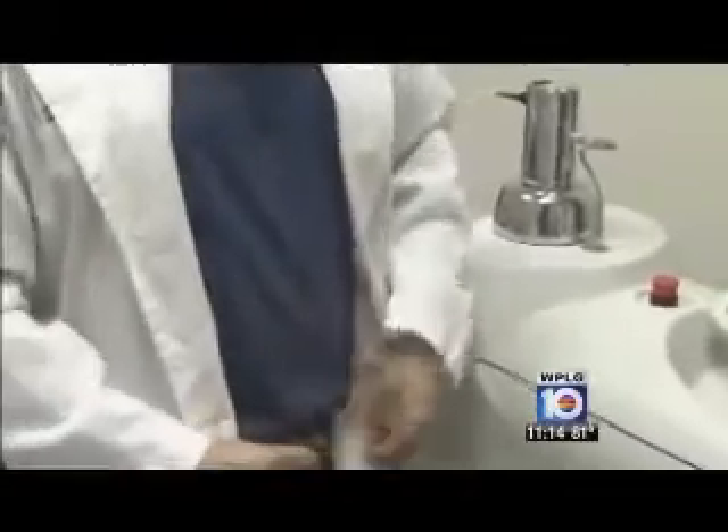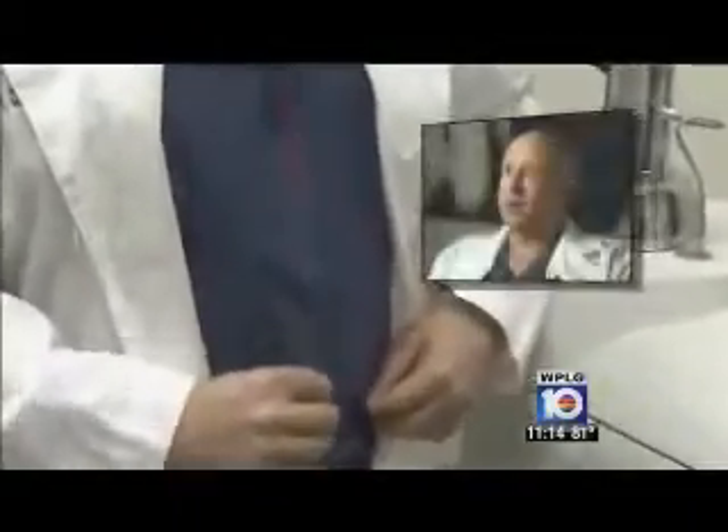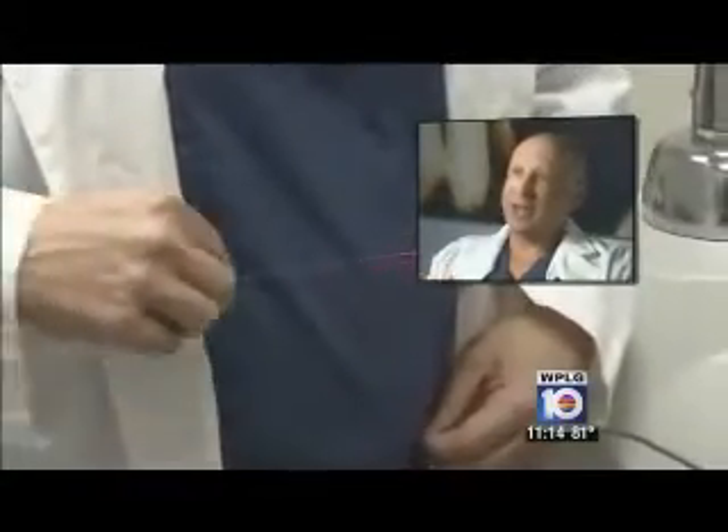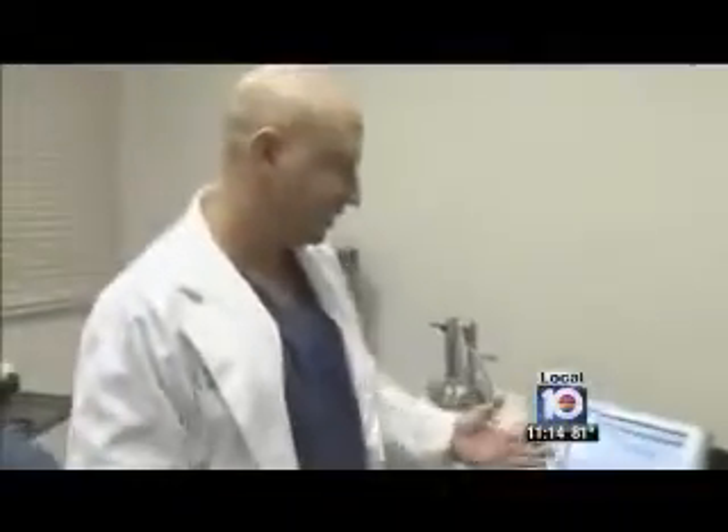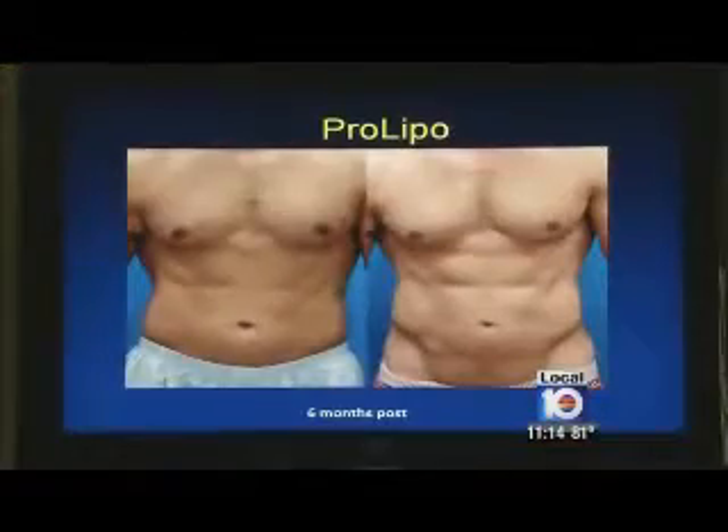To get that sculpted six-pack ab appearance, Dr. Posner combines liposuction with a fiber optic laser. The laser burns the fat and also helps the skin tuck down a little bit by contracting the skin. The entire procedure takes less than one hour, and while results can be seen right away, improvement continues over time.